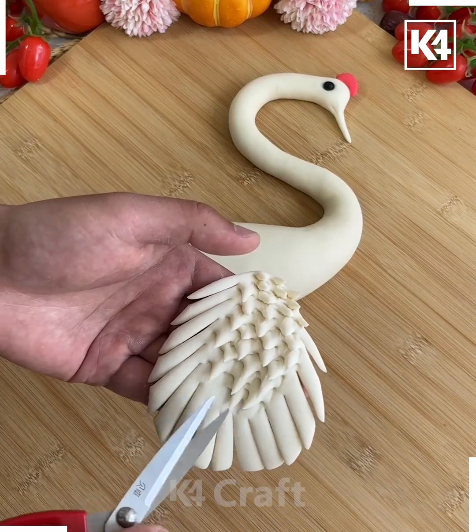Let's make a beautiful peacock dough art. Roll the dough and tie a knot by twisting it, then give it shape. We are making the head and beak of the peacock with the black eyes. After this, roll it from the back side and make different patterns.